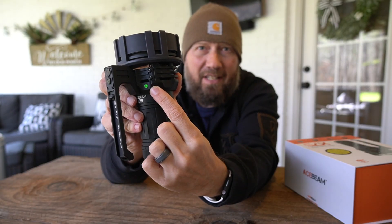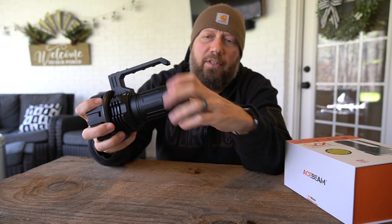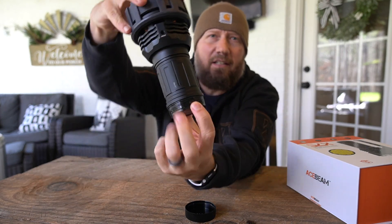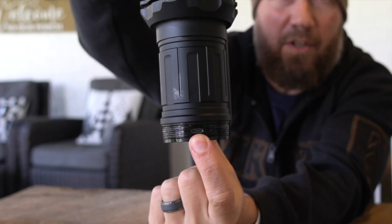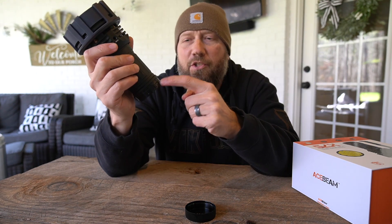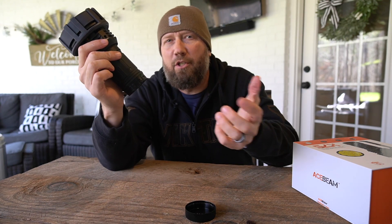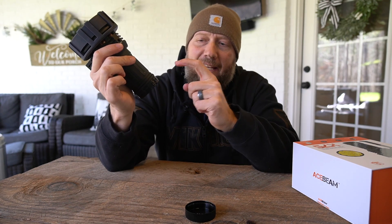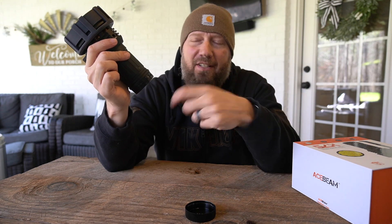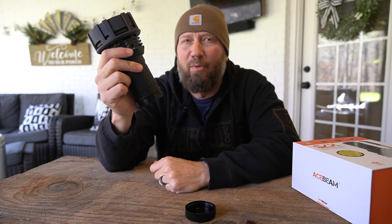There is also a battery power indicator on the side. To recharge the light, you remove the tail cap on the bottom and there's your USB-C port. It does come with a fast-charge USB-C brick. That port also serves as an external battery source — so if I wanted to charge my cell phone using USB-C to Lightning or USB-C to USB-C, I can leverage the battery inside here to charge a mobile device.